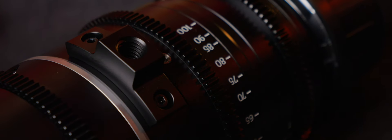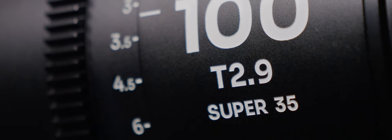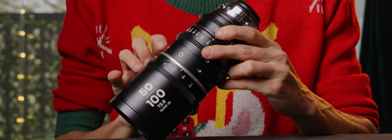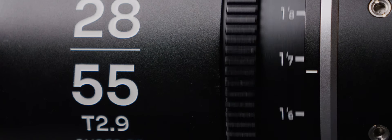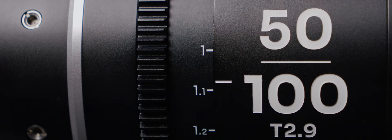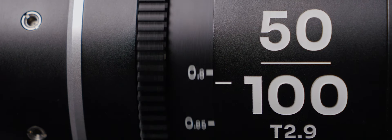Each lens comes with a foot support, which I highly recommend as their size and weight combined are a very easy cause for keystone. They cover Super 35 sensors with an image circle of 31.9mm. Focus throw is consistent at 270 degrees of rotation, at the end of which the 28 to 55 reaches a minimum focus of 45 cm, or a foot and 5 inches, while the 50 to 100mm taps out at 80 cm, or 2 foot 7 inches.